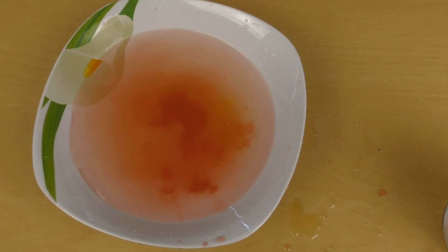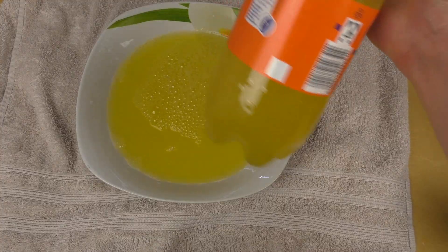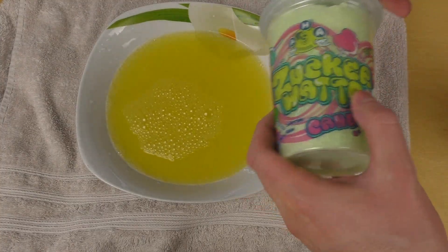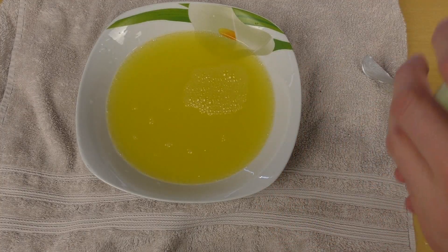Experiment number three. It's Fanta, and let's drop in more cotton candy. This time I'm taking the green one. I've got a table, so I hope nothing happens.